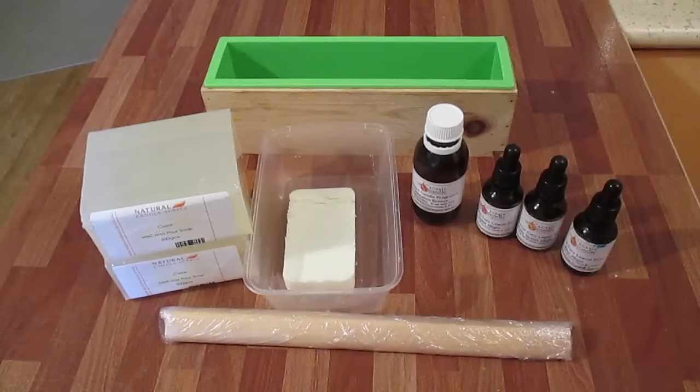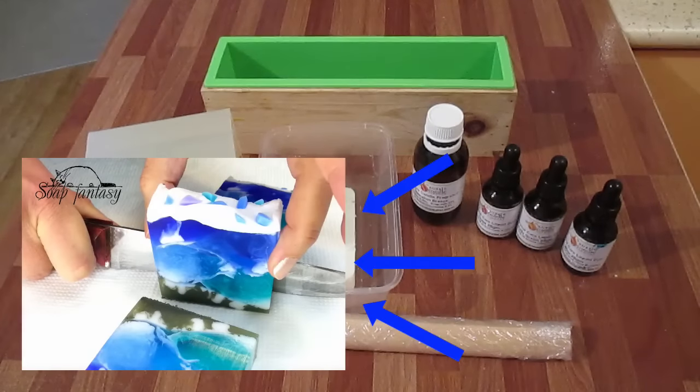I've been watching YouTube videos and came across one from Soap Fantasy. Now usually I don't try and copy someone else's soap design, but in this case I'm going to give it a go. The one I was looking at is called Ocean Heart.